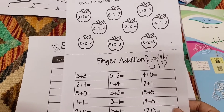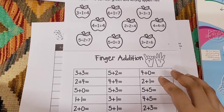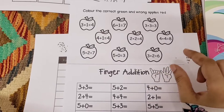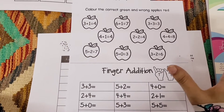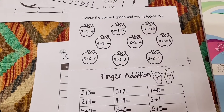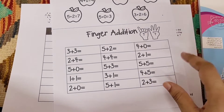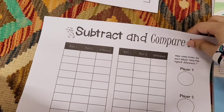I originally made this next worksheet for my four-year-old and I'll share that in the next video, but I am having my older one do it too because she's working on her addition fact fluency, so this will be a quick practice on the basics. She has apples — the ones with the correct addition fact she'll color green, and the ones with the incorrect addition fact she'll color red. There's also a finger addition worksheet for a quick additional practice.